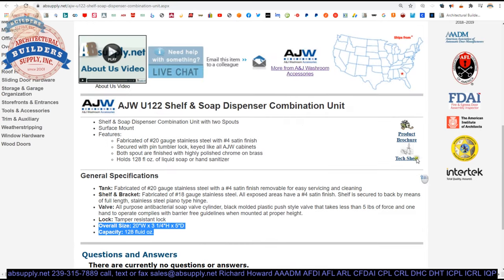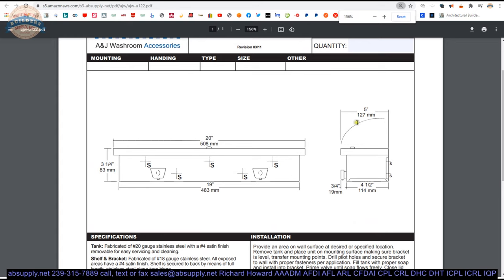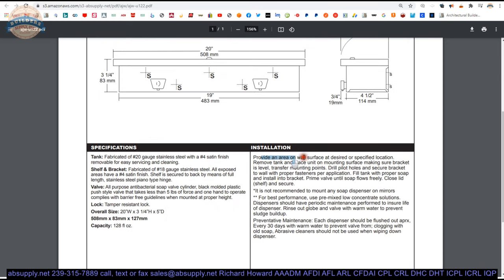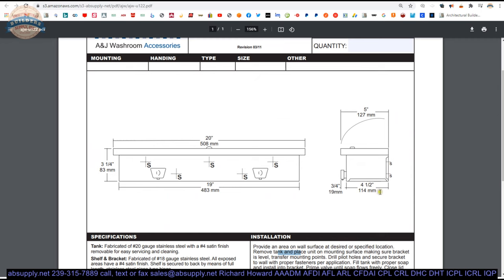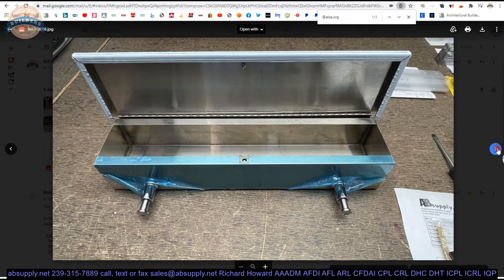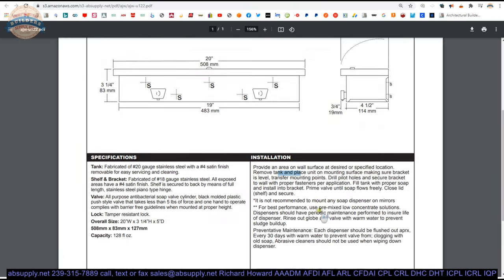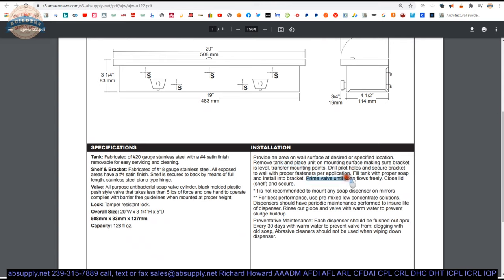The capacity and size are shown on the spec sheet. Those dimensions we indicated prior appear to be fairly accurate by my memory. Installation: provide an area on the wall surface at the desired location. You are going to remove the tank and then mount the shell to the wall, per those holes in the back side of the unit. Prime the valve until soap flows freely.